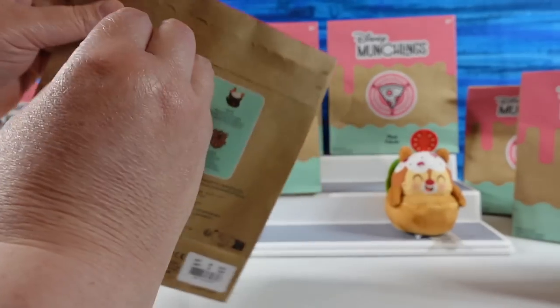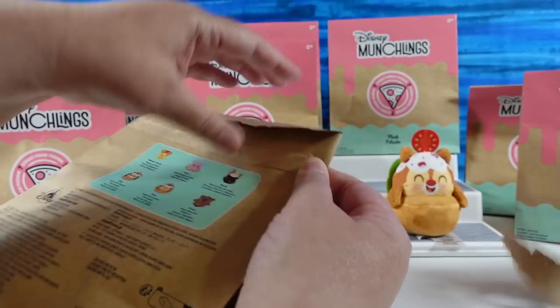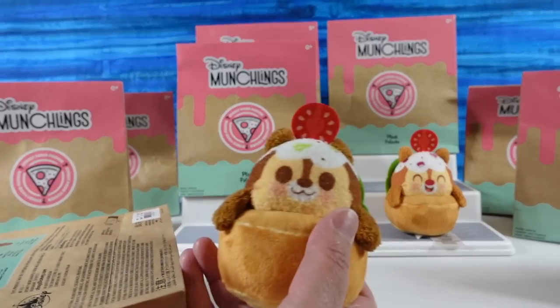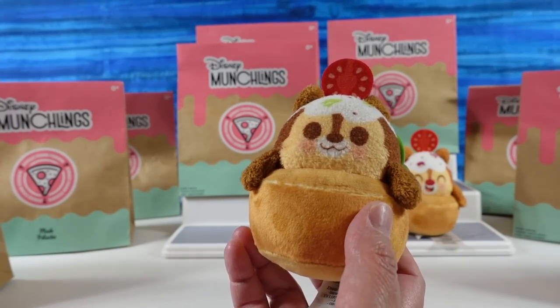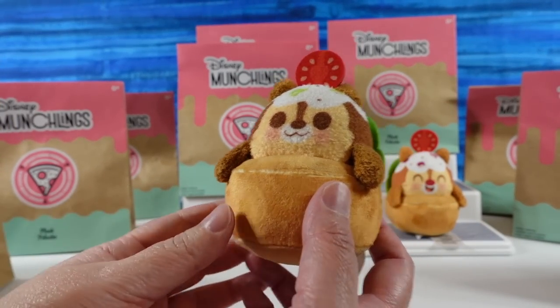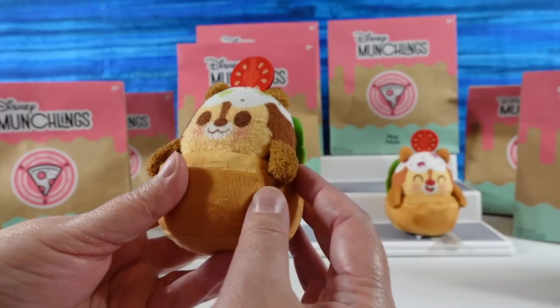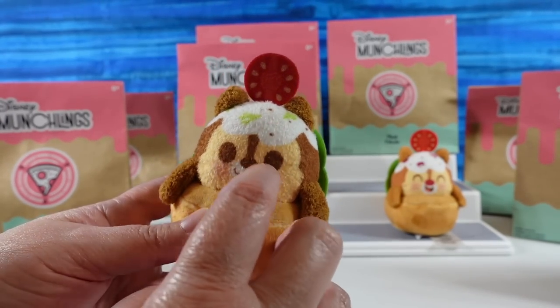Okay, here is mine. We have — oh no — it's Chip. Chip is also a falafel pita pocket, and he's super cute. He has a little tomato wedge up there too, and he has like parsley or something.